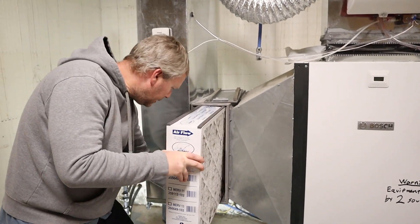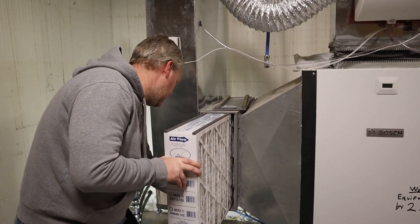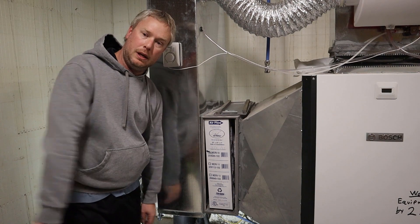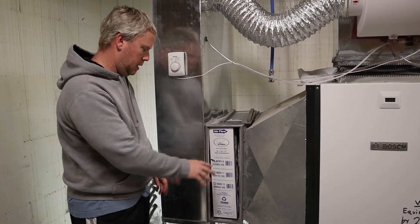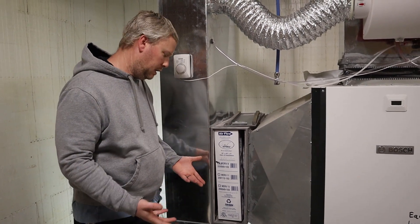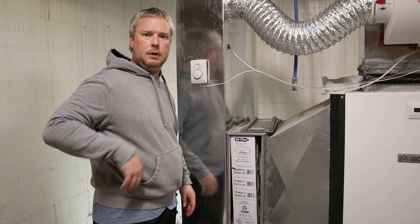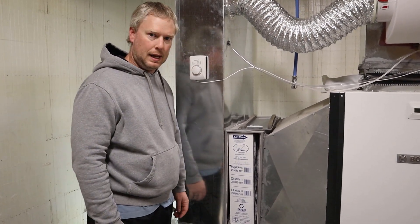After you do this, I definitely suggest putting it on a calendar six months or however long in the future that you need to reinstall or just check it every so often. Not every filter is exactly the same, so your interval is going to be dependent upon the filter itself as well as the usage of the system. If it's being used all the time with tons of air going through it, you're going to want to change it more often.